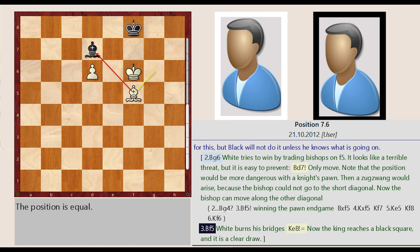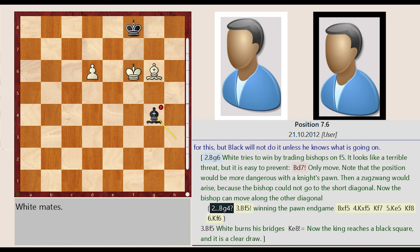Bishop G6-F5: white burns his bridges. Bishop H3-G4, Bishop G6-F5 — winning the pawn endgame. Bishop G4 captures F5, King F6 captures F5, King F8-F7, King F5-E5, King F7-F8, King E5-F6.